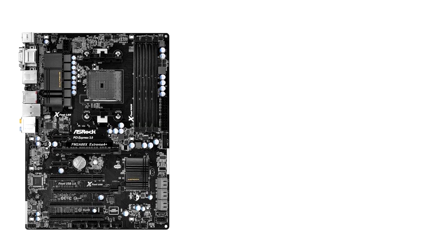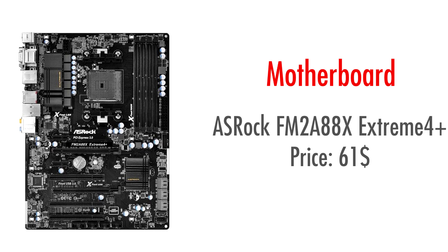Our next component is the ASRock FM2A88X Extreme 4 Plus motherboard. I was actually quite surprised to find such a solid motherboard for only $60. This thing will easily handle a bit of overclocking if you decide to go that route, and because of its ATX form factor, you're getting quite a lot of expandability — with 7 SATA 6GB ports for your drives, and plenty of PCI lanes and USB 3 ports.